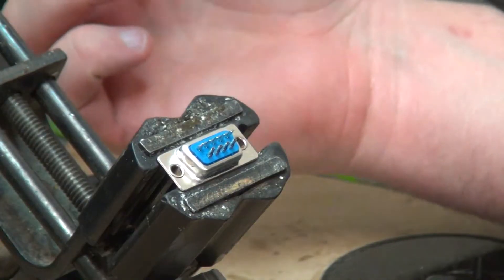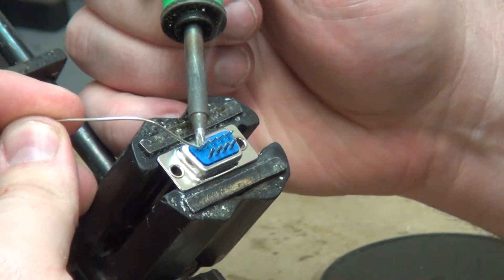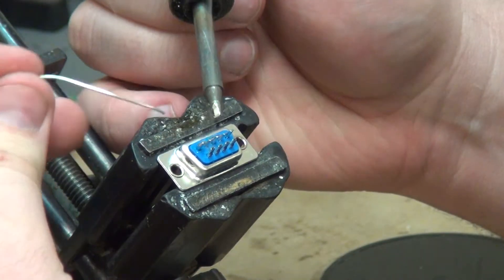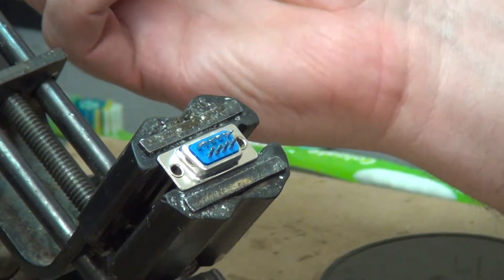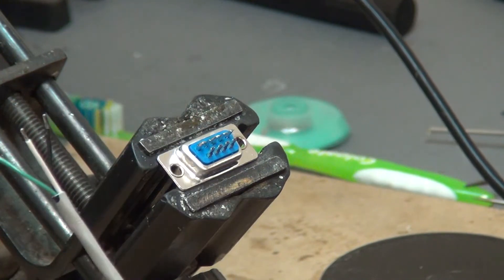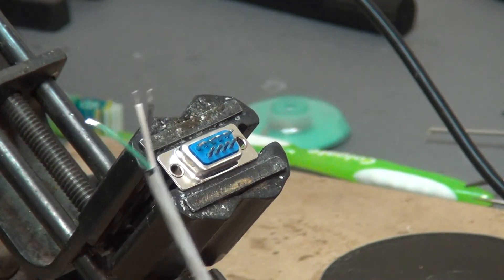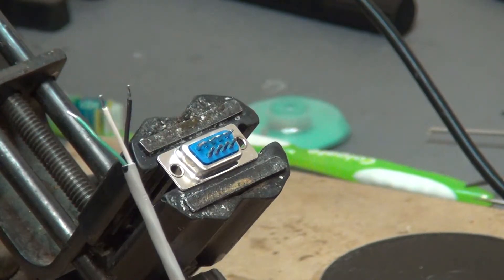The connections we need to actually pre-solder are going to be 1, 3, and 4. So we'll tin number 1, 3, and 4, just like that. The reason we tin it first is so that when we go to put on our cable here, it's a lot easier. These cables have also been tinned beforehand.